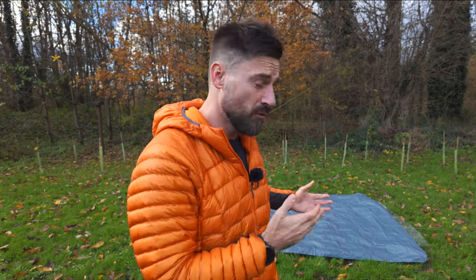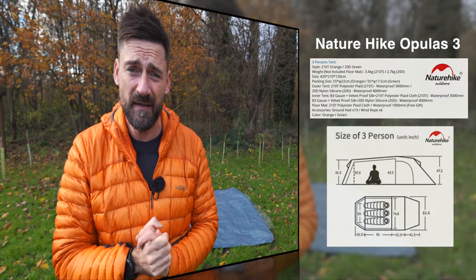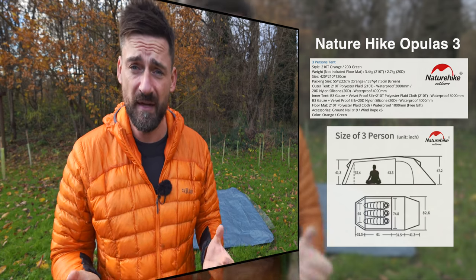I was on the lookout for a bit more room for when me and the missus go camping, or if I go on my own and I want that little bit more space. In winter, you're sat in the tent for a long time, so I want to see if I can fit a chair in there, how much space, how much headroom, things like that. It weighs around 2.7 kilos, maybe a little bit more with the footprint, but the great thing is it comes with a footprint — you get that free.